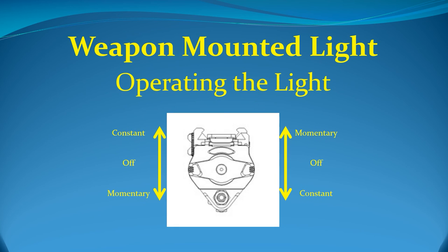To operate the TLR-1, simply rotate the ambidextrous paddle switch located at the rear of the light with the thumb of your support hand. This will provide either momentary or constant activation depending on which way you rotate the switch. It is not recommended to use the trigger finger of your weapon hand because, if you are using momentary lighting and need to fire your weapon, the light will go off when you remove your finger to depress the trigger. It is highly recommended that you practice both constant and momentary lighting in a safe environment to gain muscle memory should you be involved in a stressful situation.